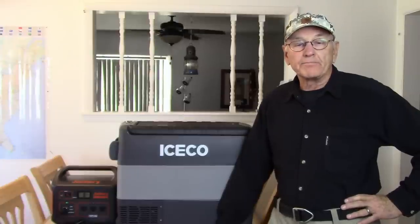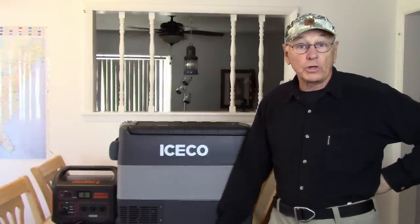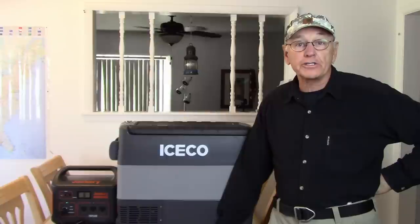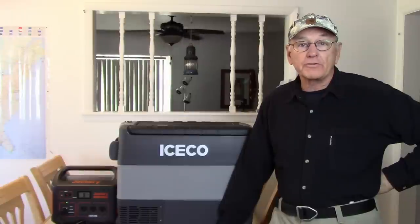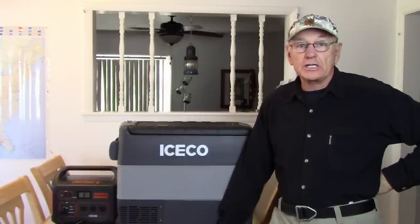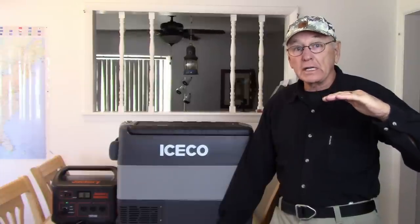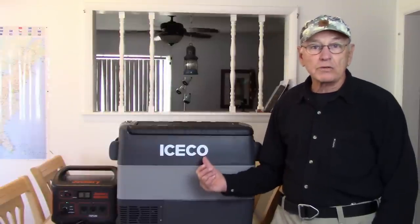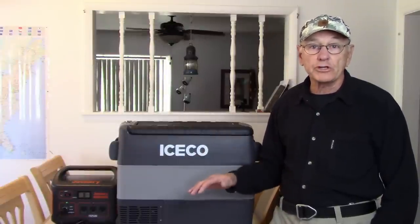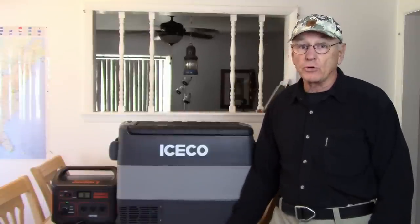Welcome to another episode of Gone Again. This is the Iceco JP50 refrigerator freezer, a 12-volt compressor refrigerator freezer. I want to spend a little time showing you the pluses of this refrigerator. There's not too many cons, and its price range is right about in the middle of these refrigerator freezers. There are some things about this that make it worth more money than the cheaper ones, and it's not that much different from the more expensive ones.